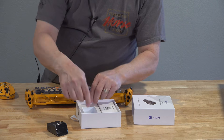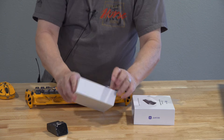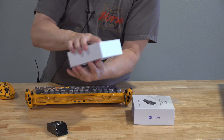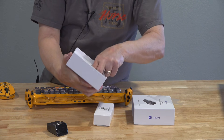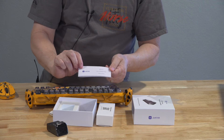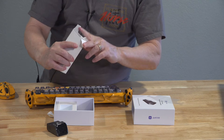In the rest of the box, there's a small white box and a small instruction manual. They also have online documentation at Jet KVM. If we open up this box, the cables we need should be in here.